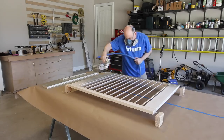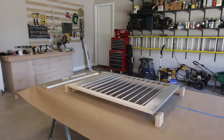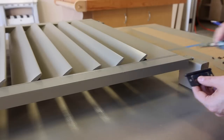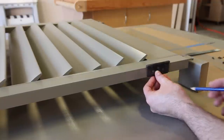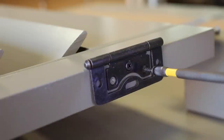The next step is paint. I use my HVLP sprayer and our trim color to paint the shutter, but you can certainly paint them with a brush if you don't have a sprayer. Once the paint dries, it's time to install the hinges — I installed them 3 inches from each end. Basswood is a stringy wood, so be sure to drill slow and not to over-tighten your screws.